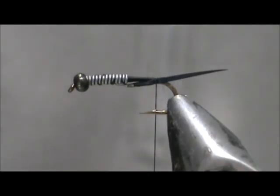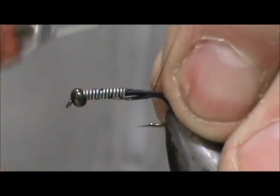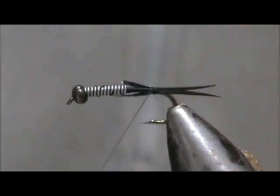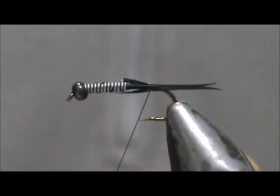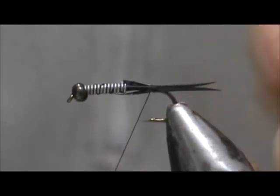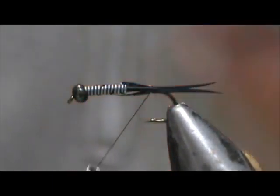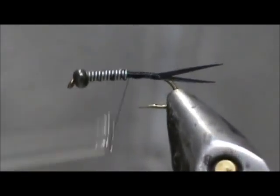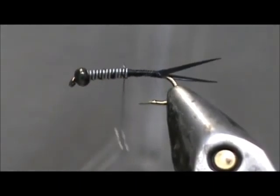Put that right on the side there. Take another one and measure it up to the first one. If you pull the goose biots off the same piece, your tag end should be just about the same length on each one, and your tails will be pretty close to the same length.